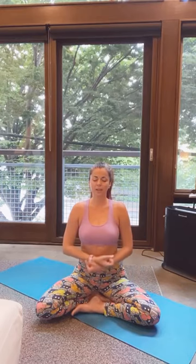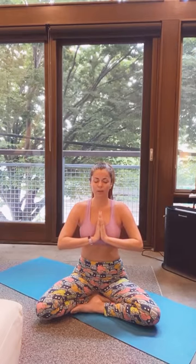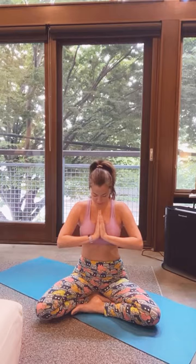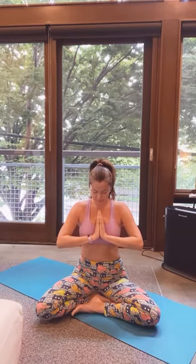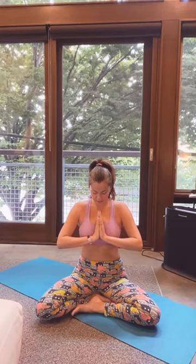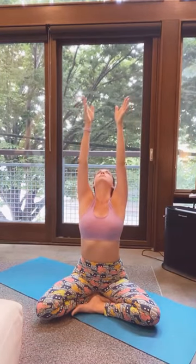Taking one deep breath, raising your arms above your head, and exhale — bring your hands to heart center in prayer hands or Anjali Mudra. Bowing your head to your hands to acknowledge that you've set your intention for today. Slowly open your eyes, looking at your hands. Inhale, reach up and look up. Exhale, bring those circles with the hands down to your side.